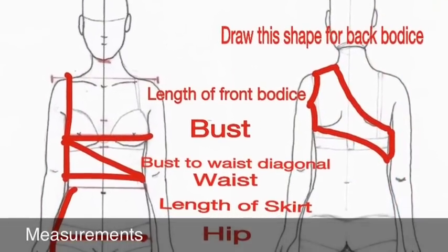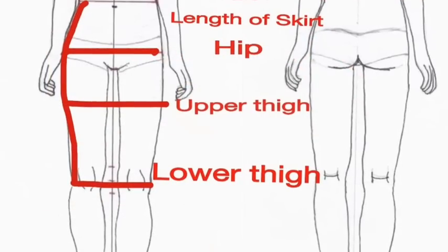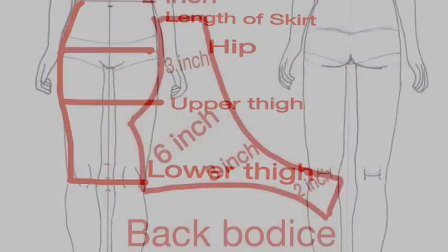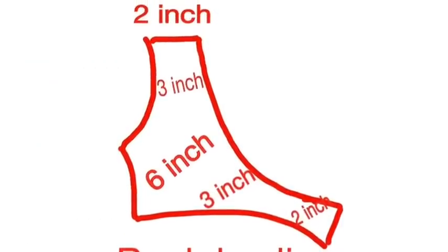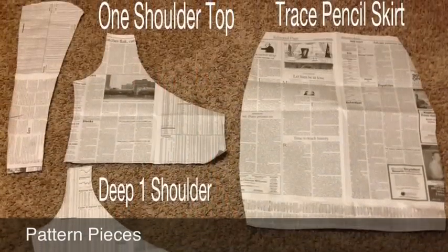These are some measurements you're going to need to take. You can also use clothing that you already own to make these pattern pieces.